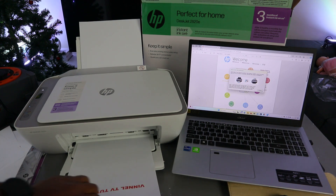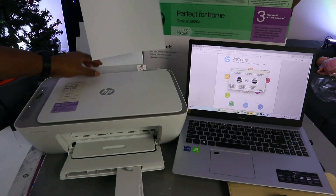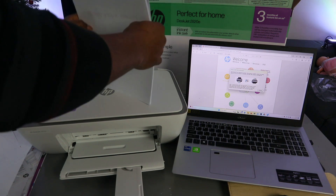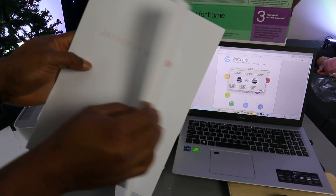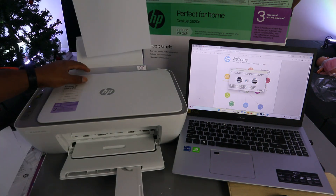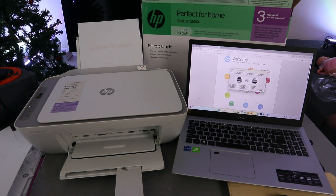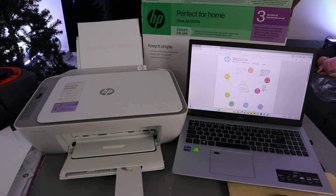Okay, so that's the first side printed. Now you need to take this document back, place it into the paper tray, and make sure the blank side is facing you — the information will be at the back. Then go back to your laptop and select Continue to print the second page.